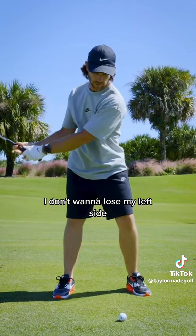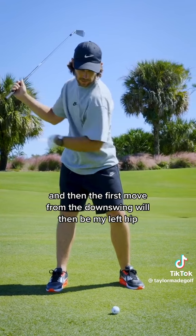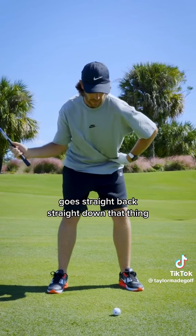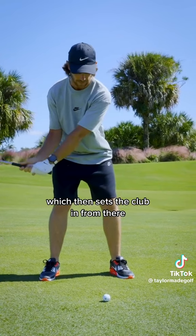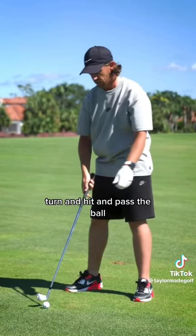I hold my left side — I don't want to lose my left side. And then the first move from the downswing will be my left hip goes straight back, straight down that line. I don't want it to sway, so I want it to go straight back, which then sets the club, and from there turn and hit and pass the ball.